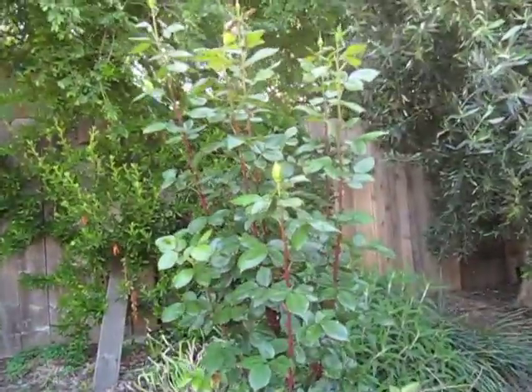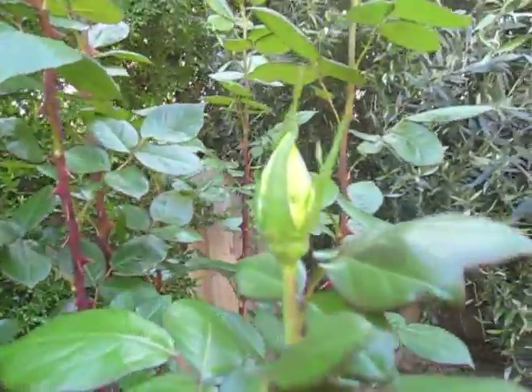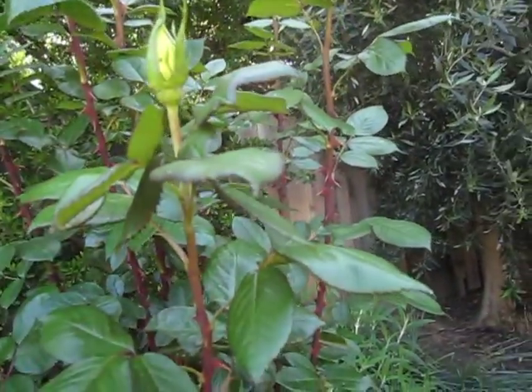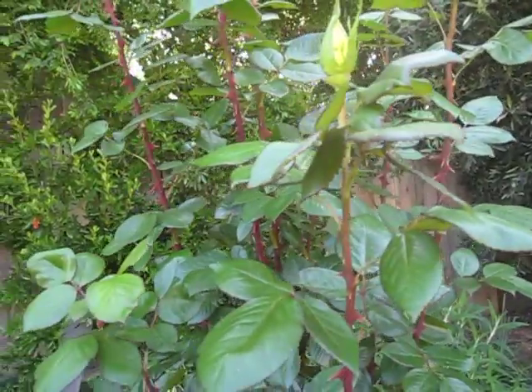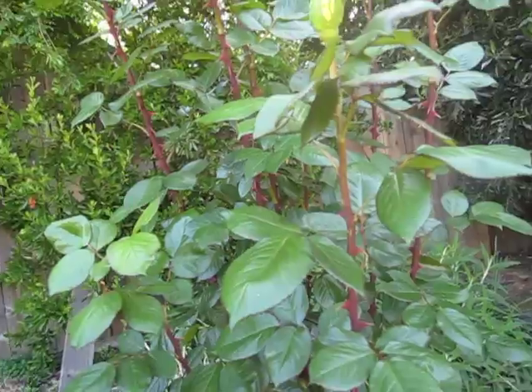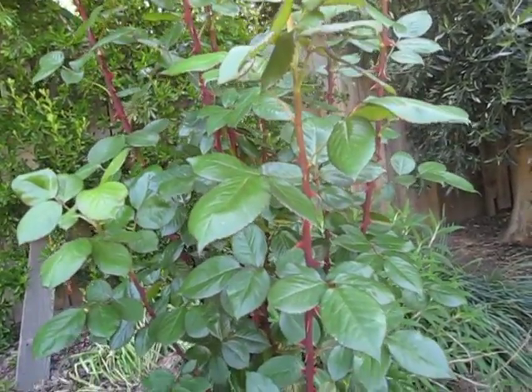Roses will get aphids on them. There's a little black aphid right here, this one right here. You can squish it with your fingers, or you can simply use the hose on them. You don't need to use any poisons or anything. Just squirt the hose hard, they go away. They disappear.